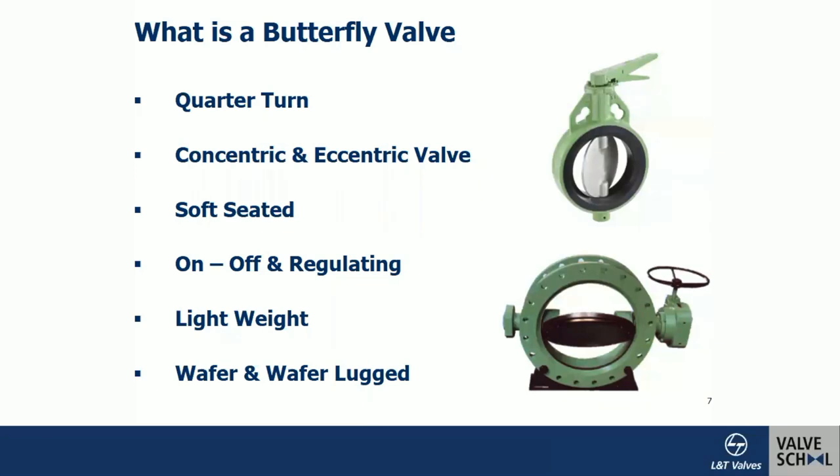The end connections are wafer type and wafer-lug. Wafer is flangeless — there is no integral flange attached to it. Wafer-lug is another construction; it has the number of bolt holes required for a flange, but the material between the holes is reduced in order to reduce weight and minimize sagging in the pipeline.